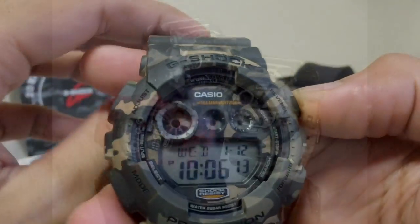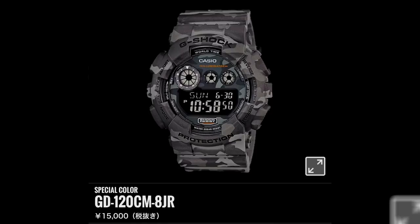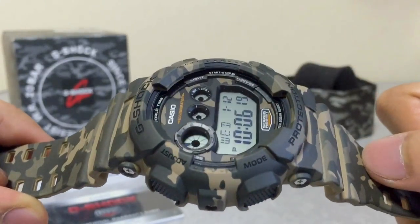The GD120CM model comes in three variations: red with negative display, gray with negative display, and this brown or green in positive display. The positive display has the brightest and clearest display — much easier to see in daytime. Both of the negative display versions are actually a bluish negative rather than true black, so when the white LED turns on you can still see the time, but I'm not sure how it performs in full daylight outdoors.